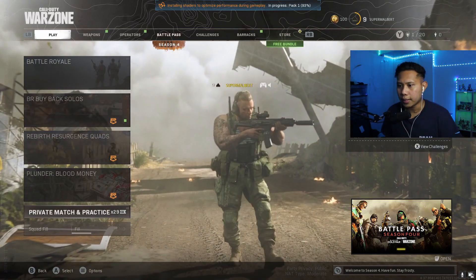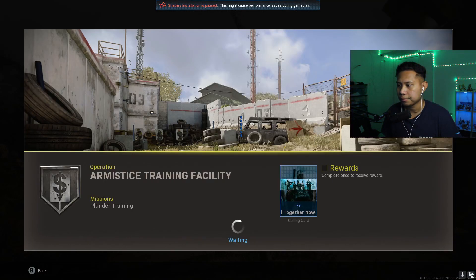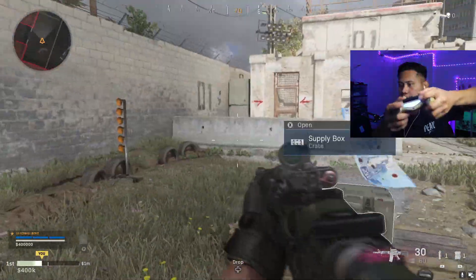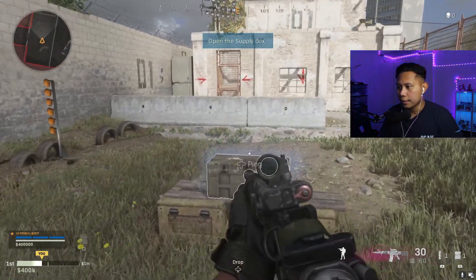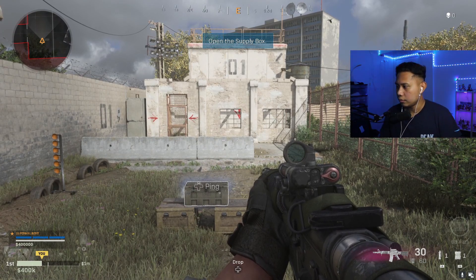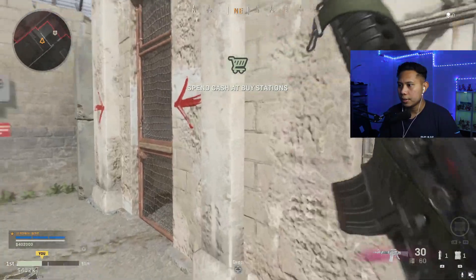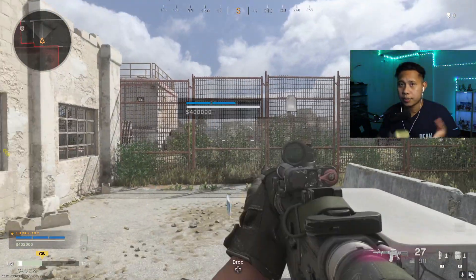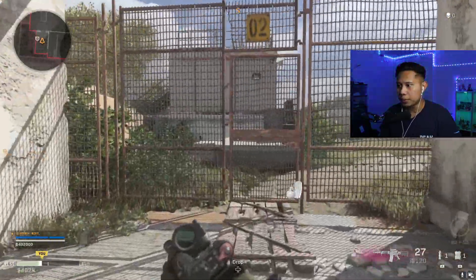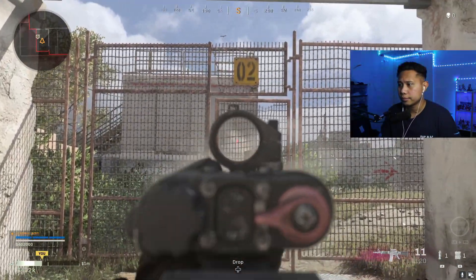Let's do some practice in Plunder Training. Here we are — I'm using my controller to play. It's going to show Xbox button layout, so instead of R1 and L1, it'll show RB and LB — but you'll get used to that. And that's pretty much all you have to do. Now you can use your controller on PC to play Call of Duty. This should also work for Black Ops Cold War and Modern Warfare.